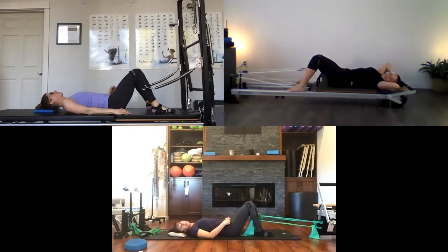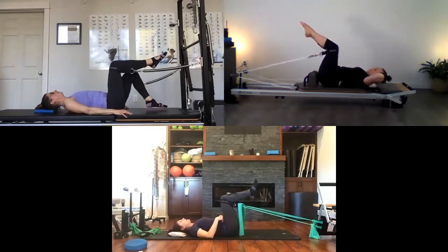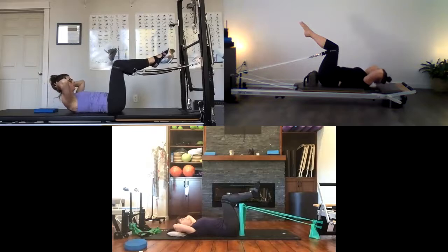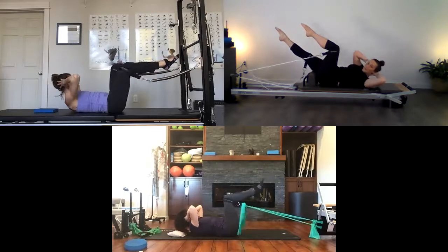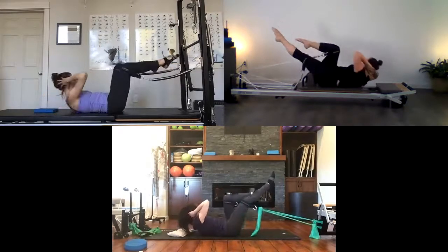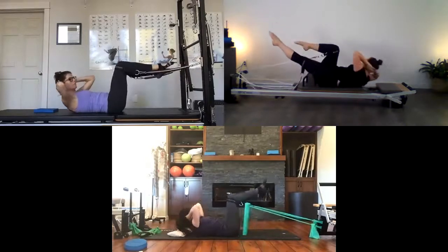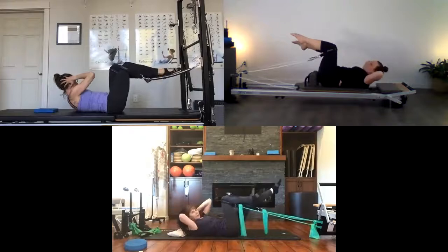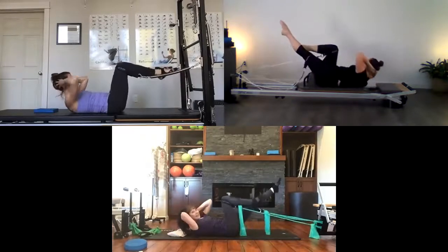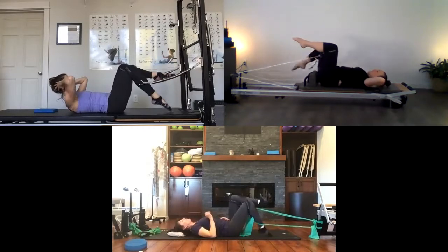Now we'll add rotation — same thing. Take a breath, find your imprint, lift one leg to tabletop then the other. Hands go behind your neck, lengthen the back of your neck, curl yourself up, reach your right leg long as you rotate to the left, then switch. Rotation comes through the chest — keep your elbows to your peripheral vision; it's your rib cage rotating, not your elbows pulling in closer. One more time. Come back to tabletop, slowly lower yourself down, one foot at a time.